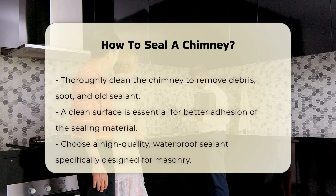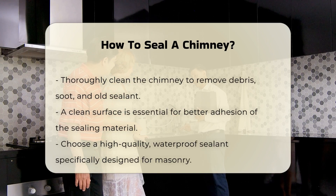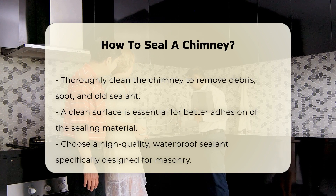Next, clean the chimney thoroughly. Remove any debris, soot, or old sealant. A clean surface ensures better adhesion of the sealing material.